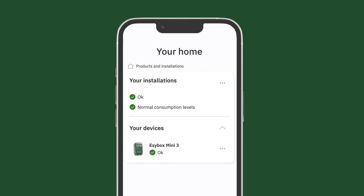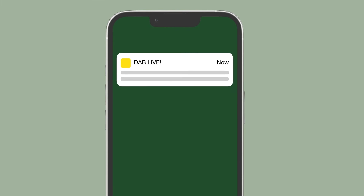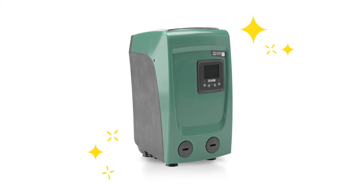Finally, you can always view the status of your installation. If something goes wrong, the app notifies you and contacting support is quick and easy. We created Dab Live to simplify things and make your life more comfortable. And now tell us — is this just a simple pressure pump?